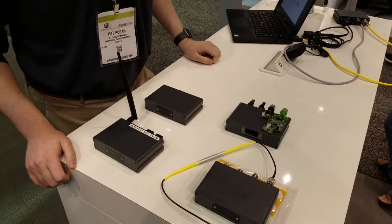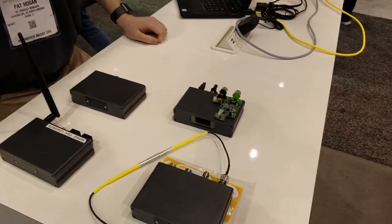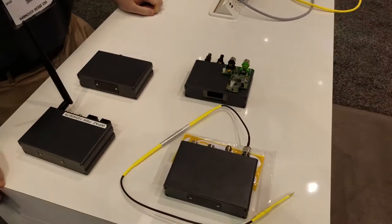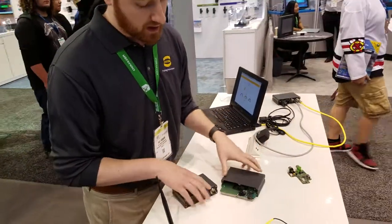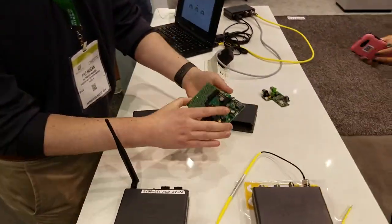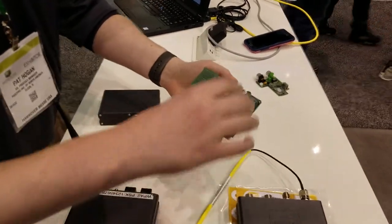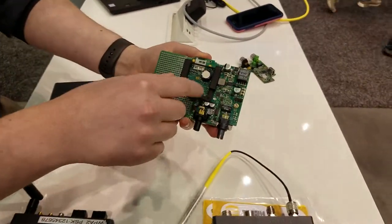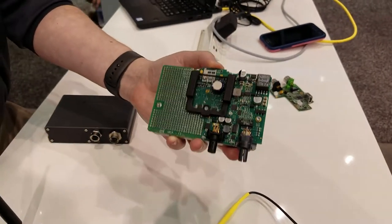We're here at the Harting booth. Pat's going to show me some of the inside parts to give you an idea for those who care. What we have here are the guts of what's inside the Mika. The Mika is a very unique modular design — actually three circuit boards connected together over a common USB interface, so it's very modular in that sense.